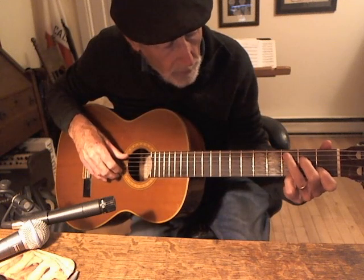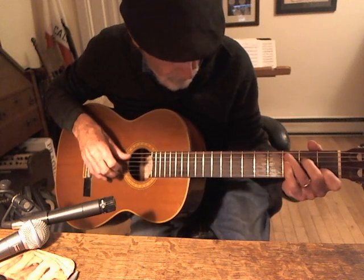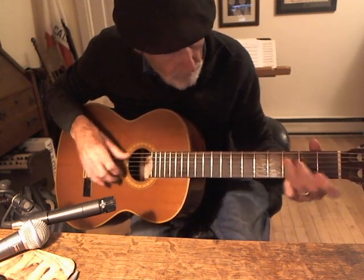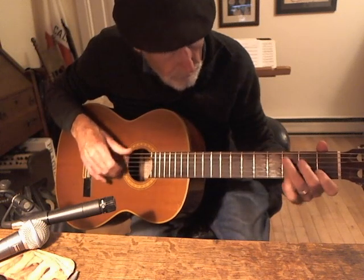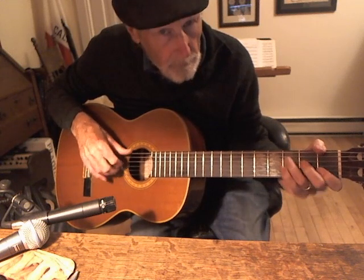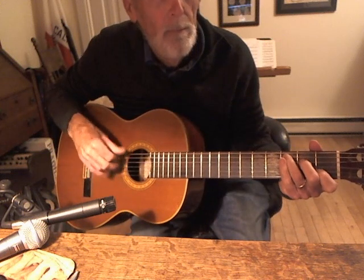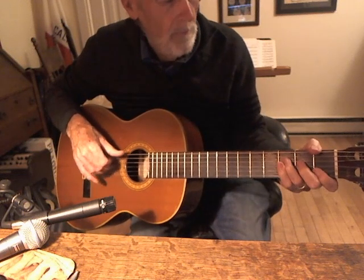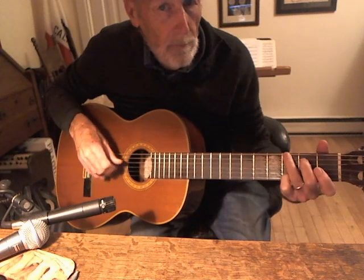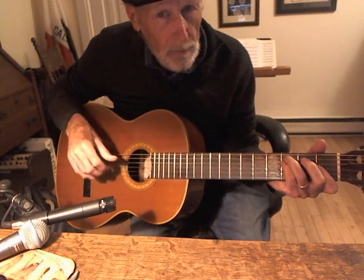But then you've got to pick the melody. I did F, F minor, C.